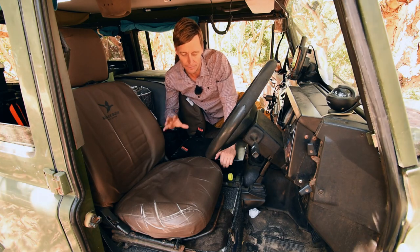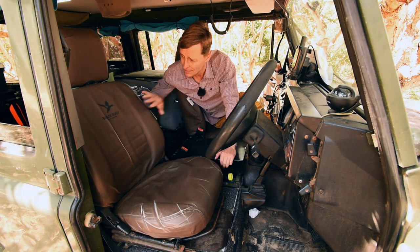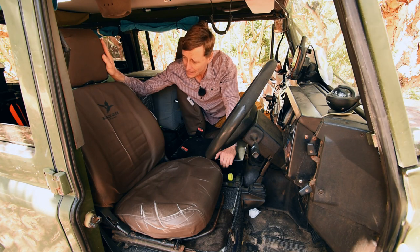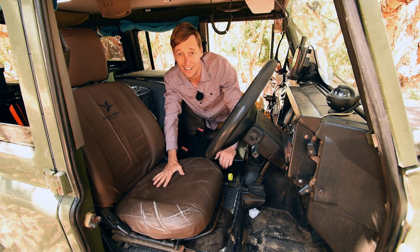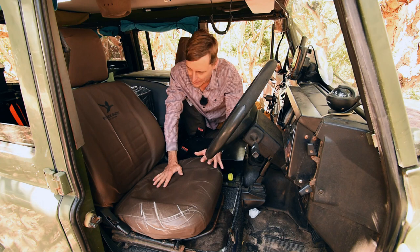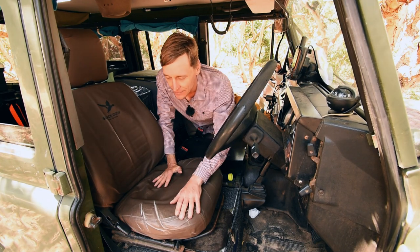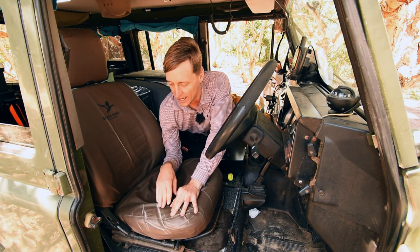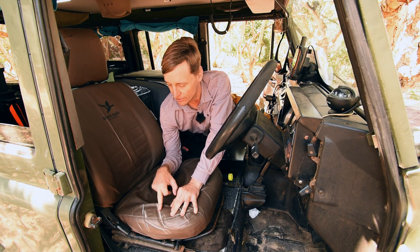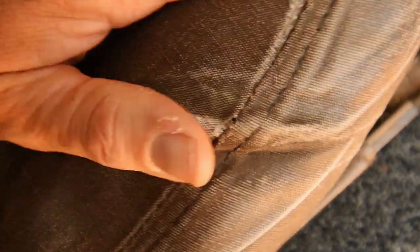I purchased the pair for my Defender, both the driver and passenger seats, and they come in three pieces for Defenders: the base, the back, and the headrest. Looking at the base, this is what takes the most work. Getting in and out a lot has caused some slight wearing and creasing, but it's mostly wear on the colouring, not the actual fabric. I can see one little tear just starting to appear near a stitch.